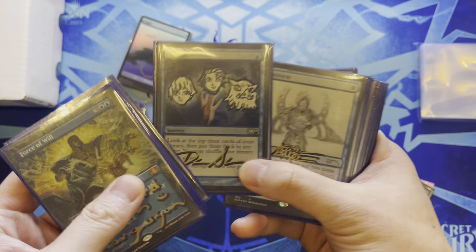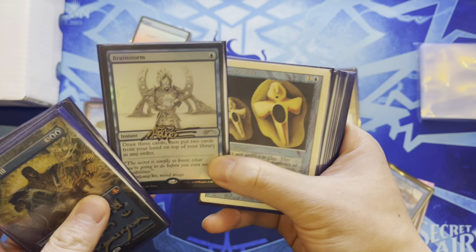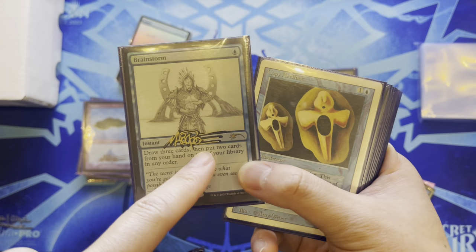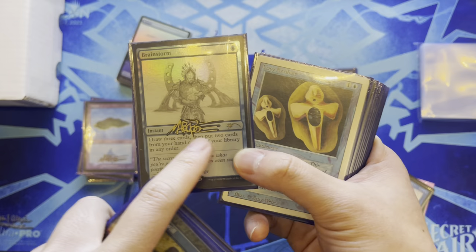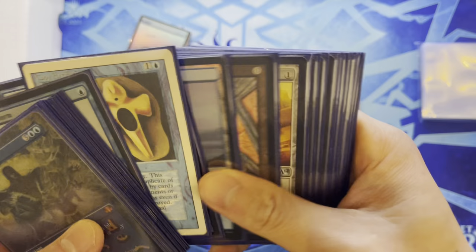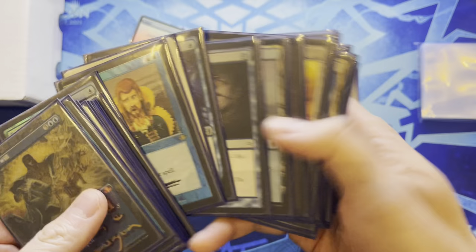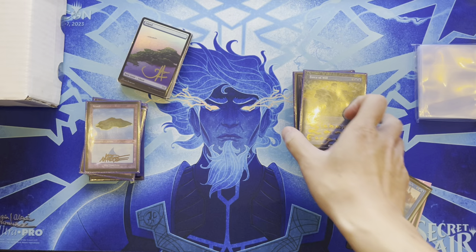Has a Brainstorm by Mark Poole from a Secret Lair sketch version — Poole typically signs in a different location for sketch cards, which looks really cool. Also has a non-sketch Brainstorm where he signed in a similar spot that looks great. The rest of the Urza deck is non-signed foils, plus a game day promo also signed by Mark Poole.